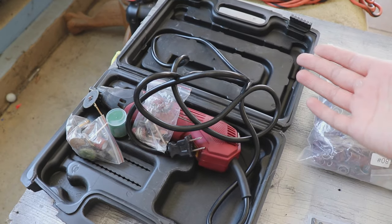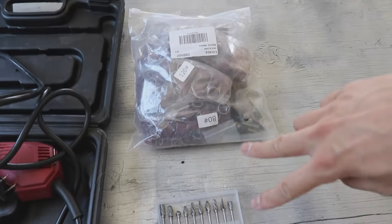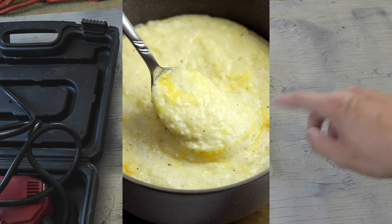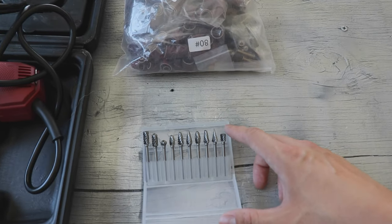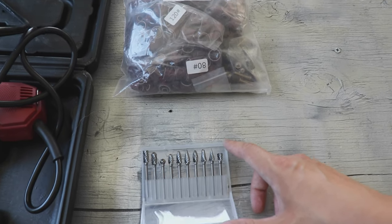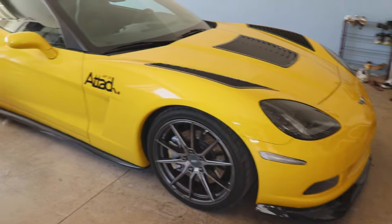This is an electric Dremel from Harbor Freight — I think it was around 30 to 35 dollars. From Amazon I got a drum sander with various grits: 80 grit, 120 grit, and so forth, and also a carbide tip bit. The other tools I'll be using are just your basic hand tools.